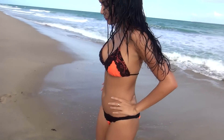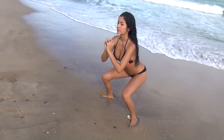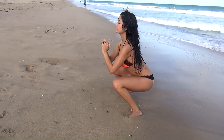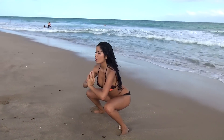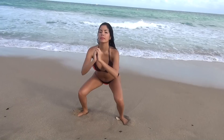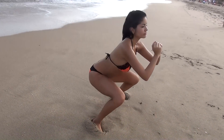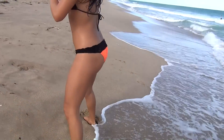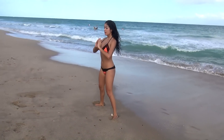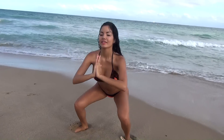Okay, let's go. We're going to go straight into the 30 regular squats. Okay, let's go.